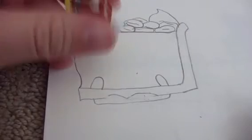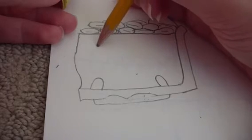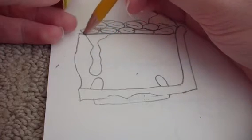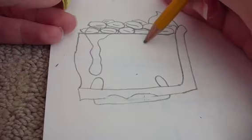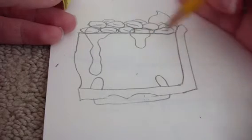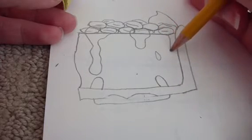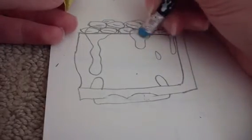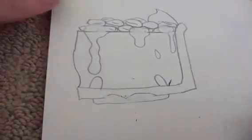Now let's do her melting whipped cream. Start about here, draw a big blob that drips all the way down to her hand and goes back up. Then do another little blob going down and back up, a little drip, and one last big blob going down and up. Take your eraser and erase everything inside those blobs so you only see the blobs.